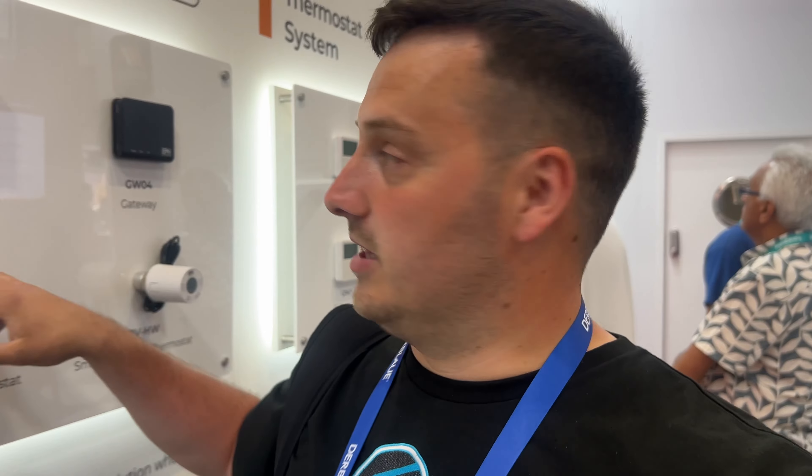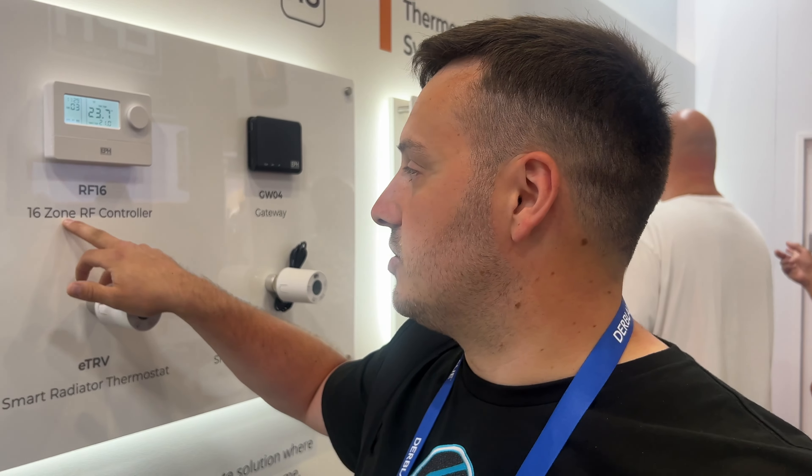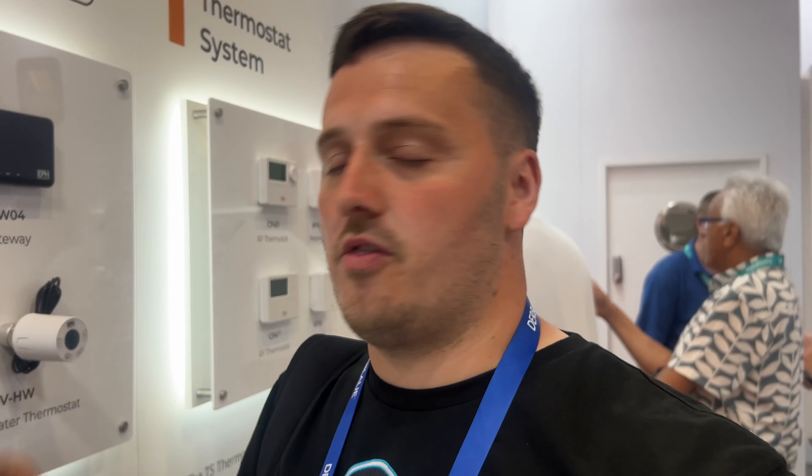I'm just down at the EPH stand at the moment and they've got a new product they've just launched — it is the eTRV. This will go directly onto your EPH valves and also some other valves as well, and basically it just replaces your standard TRV. You can link this to your 16-zone RF control and program it all from there.